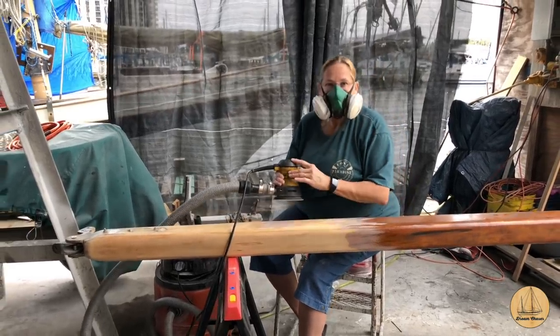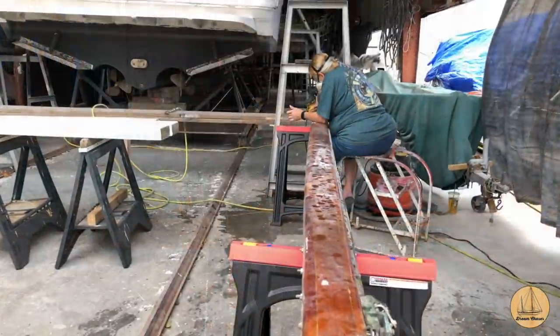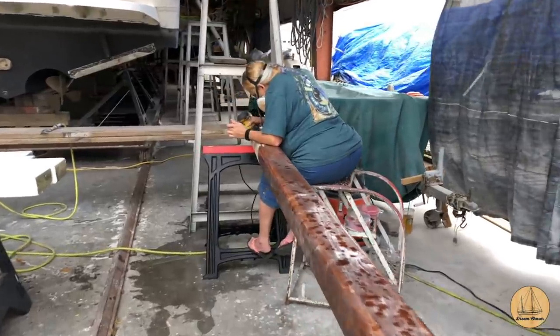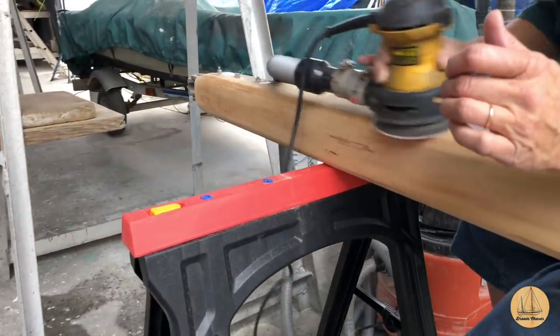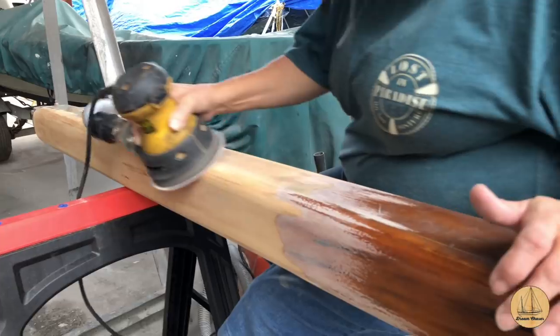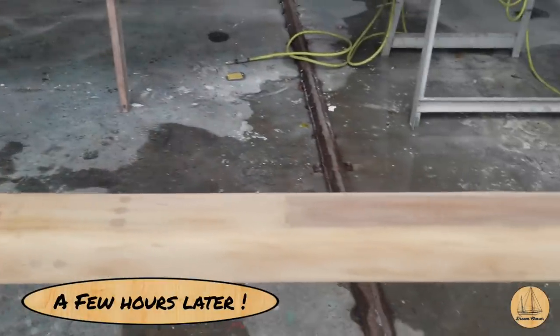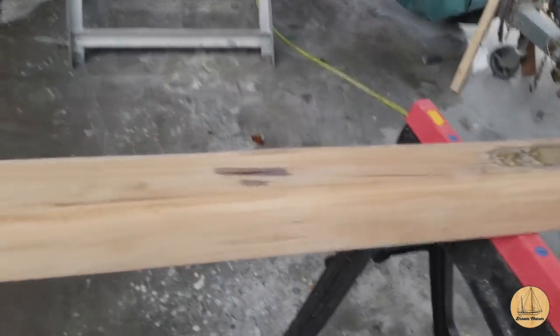You can see just how good this looks going all the way down to the bare wood. Forget just how long the booms are on these things, but it sure looks nice. She's sanded down to 220 and is done for the day - it's starting to rain again.